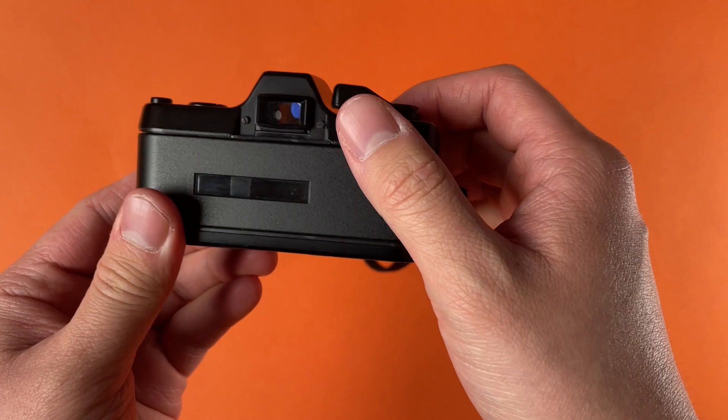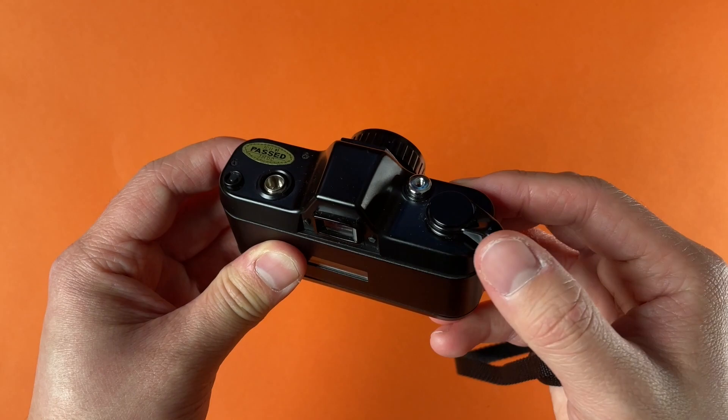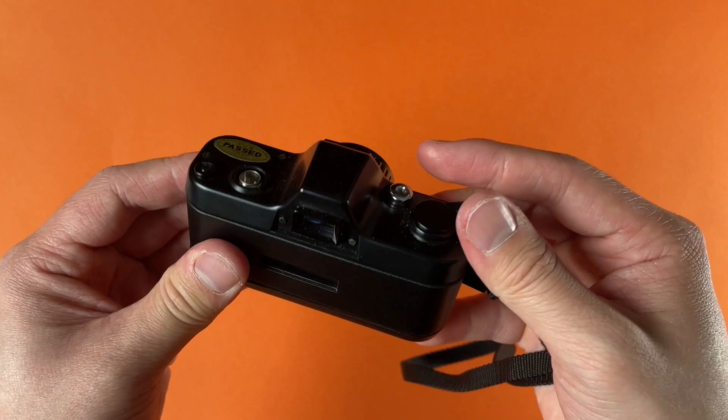This camera features a double stroke mechanism, which is kind of confusing at first if you're used to mostly single stroke mechanisms. If you don't wind this all the way on the first stroke, the second stroke will feel very loose and like it's not winding the camera. You might think your camera's broken — you just have to pull that lever the final few millimeters to fully cock it, and then you can do that second stroke.